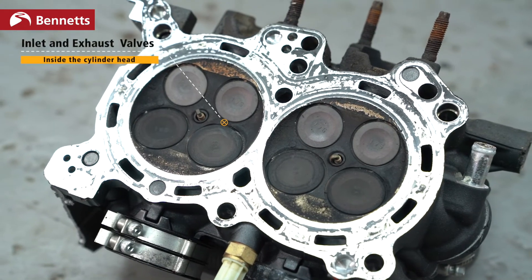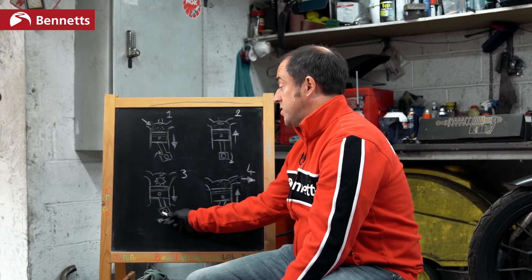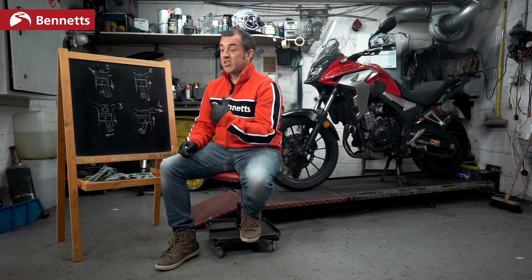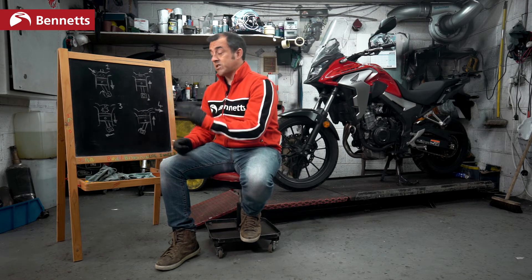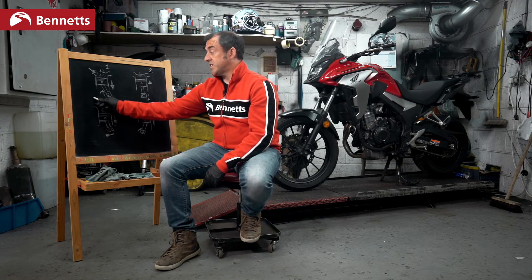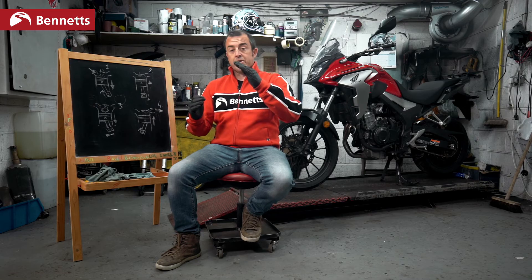The valves or the gateways are controlled by the cam. When the crank turns, this is connected via a belt or a chain on the side, in the center. Something from the crank is connected to the cams, and the cams open and close these doors. You'll have one here and one there. Open door, let it in, squeeze it, set fire to it, open door, let it out. Engines — done.